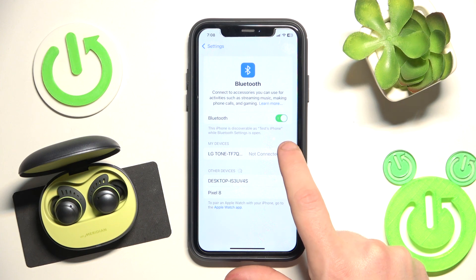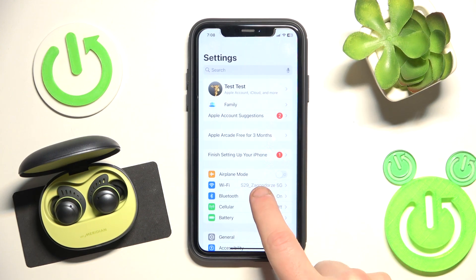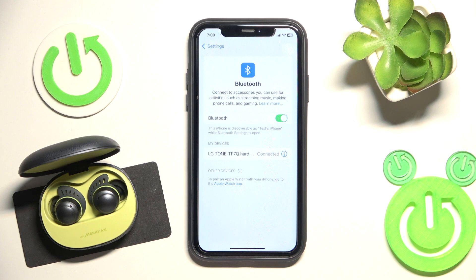Click the information icon or settings icon if you have Android, then select forget this device. Also if you have Android, click pair new device and after that click on your headphones in the device list. And we did it!